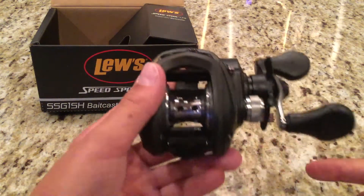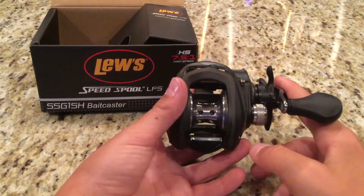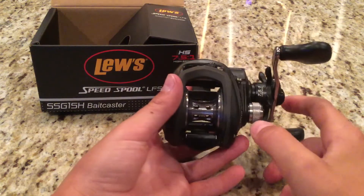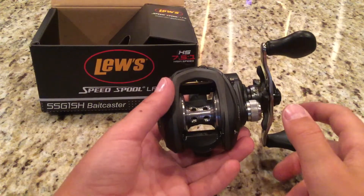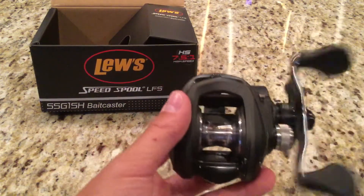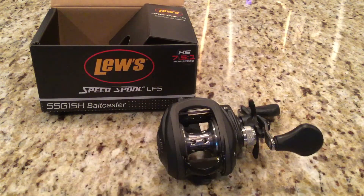This goes for $99.99 at Bass Pro. You'll be seeing this in some upcoming fishing videos. This is just a quick review — it is very smooth and nice, and you will see it in upcoming fishing videos.